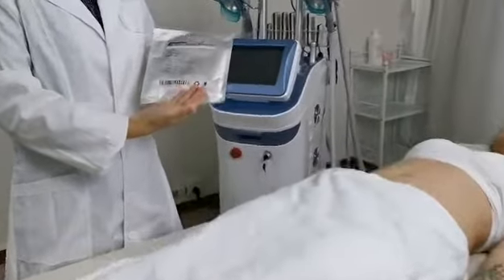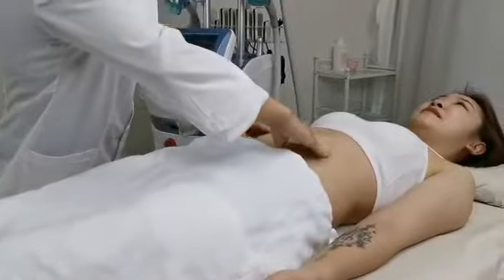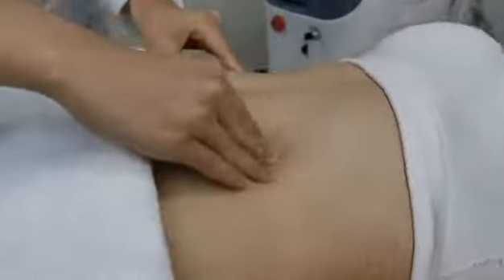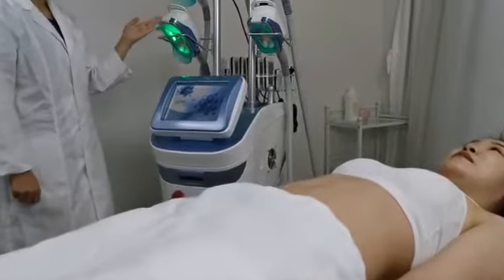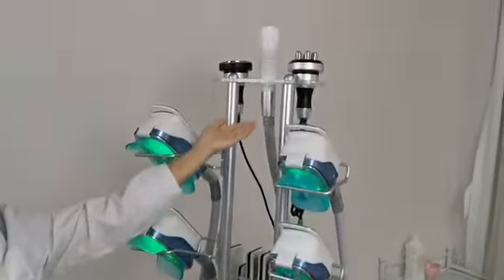Anti-freezing membrane. Before we start the machine, we need to analyze the fat. There are big size, medium size, and small size for choice.